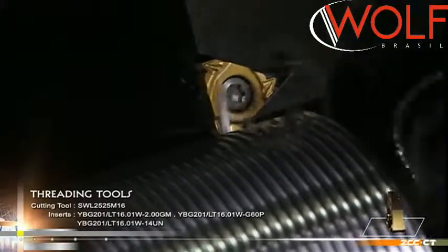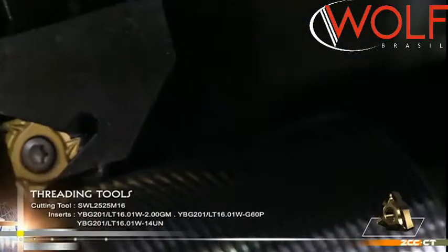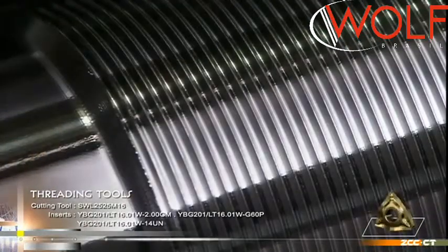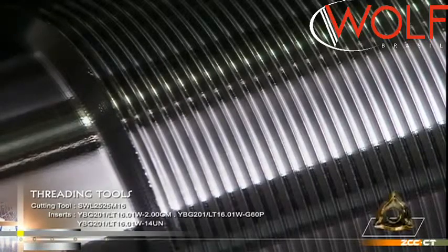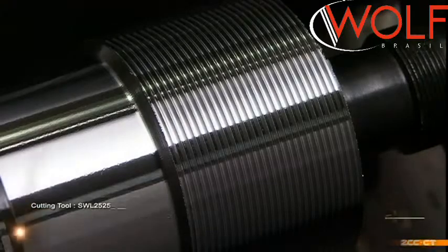Threading inserts with V-shaped teeth — one type of which can machine different pitches — can reduce the stock of inserts. The radius of the inserts is less than that of inserts with wiper edge, suitable for production on a small scale with many varieties.